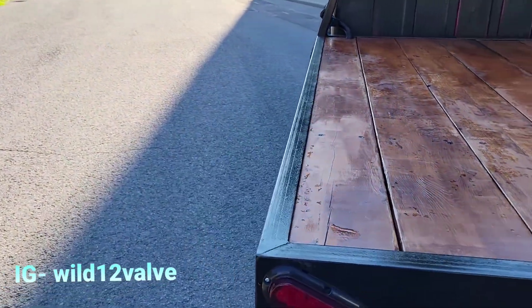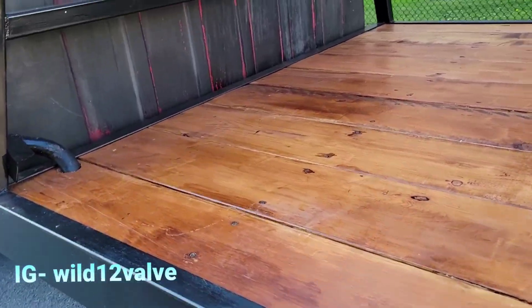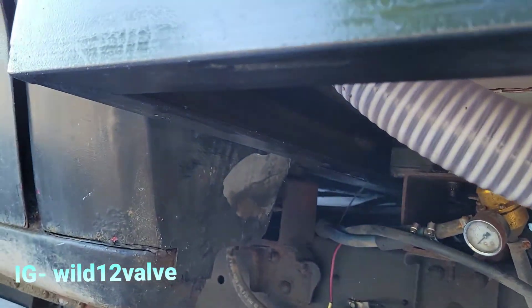It was pretty heavy stuff — three-sixteenths on the side c-channel and one-eighth bars running across underneath. It's a little messy down here, but whatever.